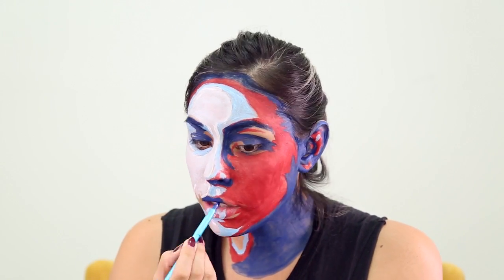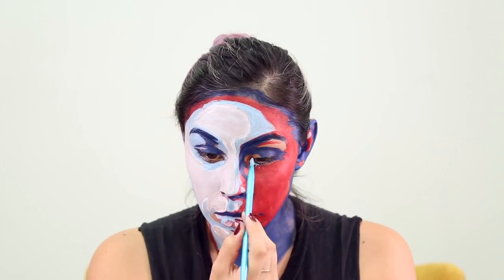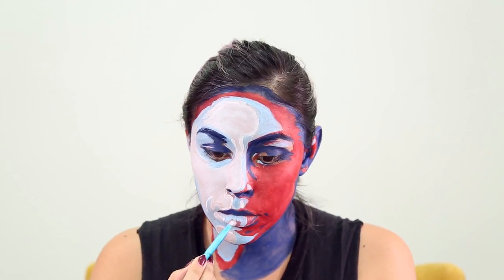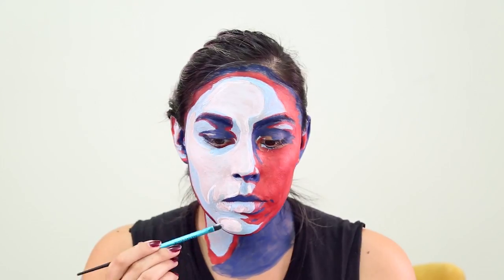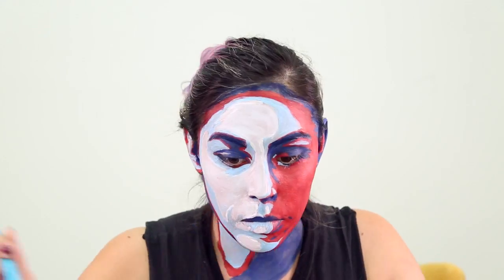Also, don't worry if it doesn't look right as you're going — the more you add the colors, the better it will look together. Now I'm going in with a smaller brush and adding the details: a little bit of shadow and a little bit of highlight.